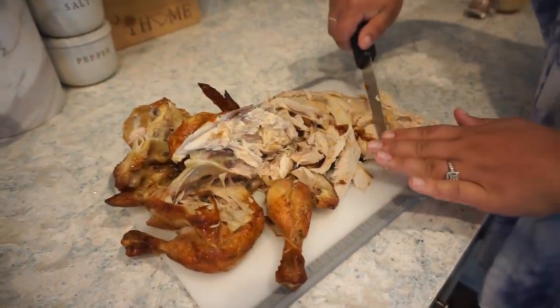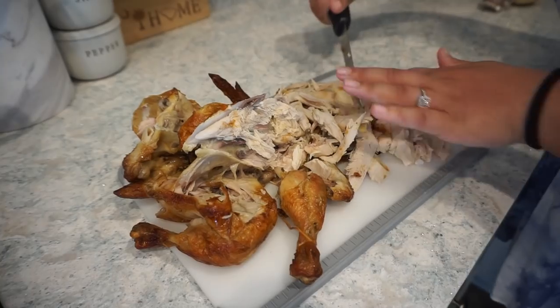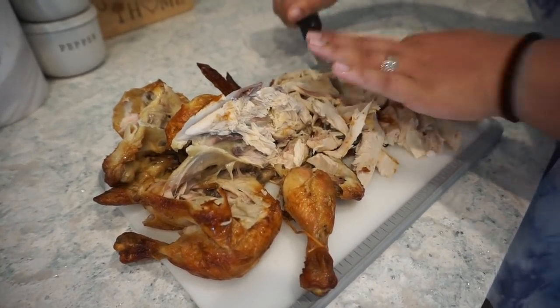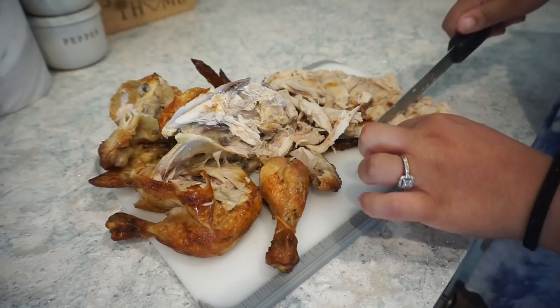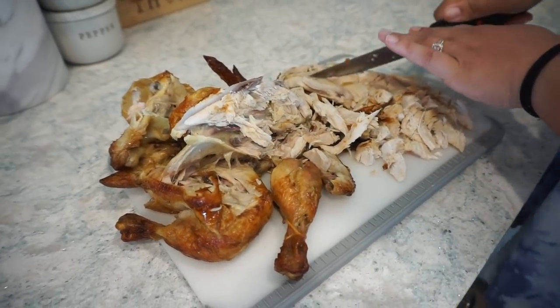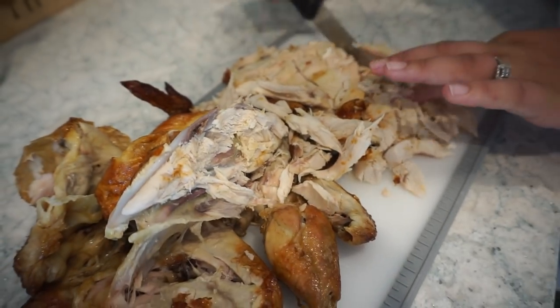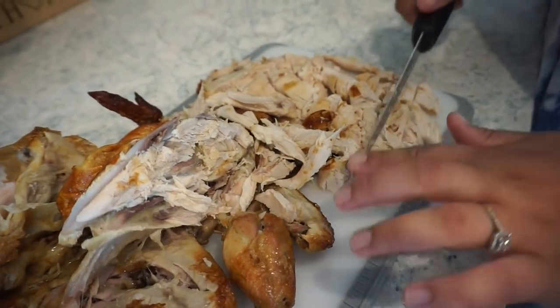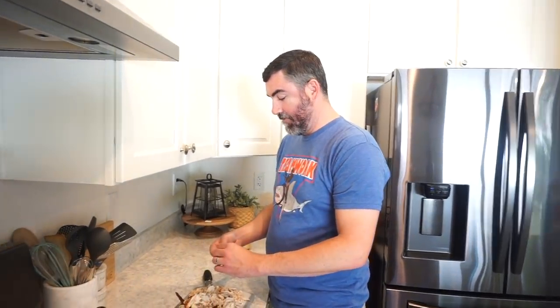This recipe calls for cooked chicken, so to make it easy, I just went and got a rotisserie chicken. I pulled all the chicken off, trying to get the skin off as well, and then I'm just going to chop this up into bite-sized pieces. If you have leftover grilled chicken or whatever you want to use, that's fine as well. Daisy Mae is howling because she wants all the chicken — her favorite thing besides cheese is rotisserie chicken.